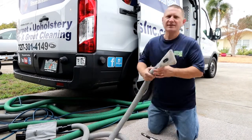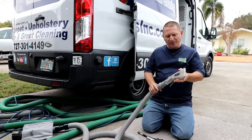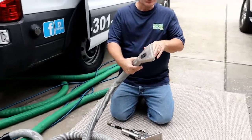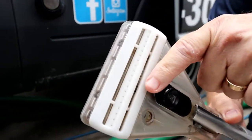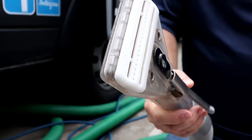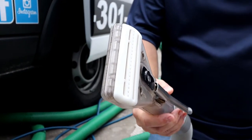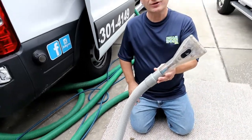At Stain Boss, we use a Sapphire Scientific upholstery tool. The good thing about this tool is the vacuum is adjustable. The solution flow is very adjustable. It actually has where a solution comes out and it goes right back into the vacuum shoe. So we can turn it down for a very low impact, or we can turn it up for a heavier impact for more durable fabrics. So this is the tool we choose to use here at Stain Boss.